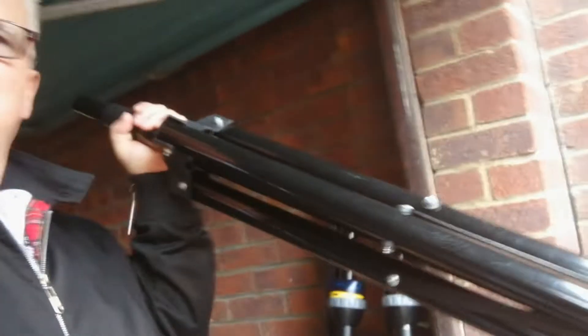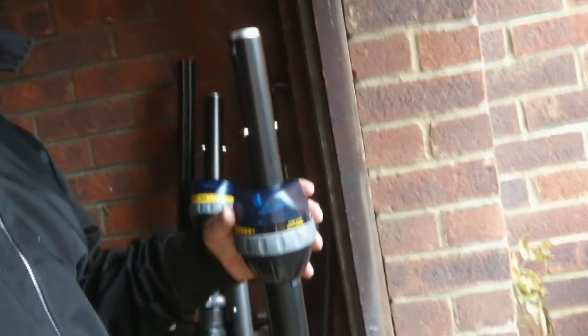I had some of these cheap stands — you get them for about 30 bucks for two in a case. I had them, I think I just bought them in an emergency before. But I bought these Ultimate Support stands with the locking mechanism.